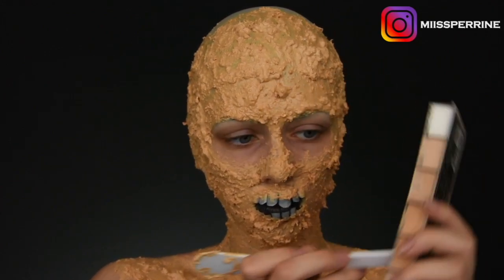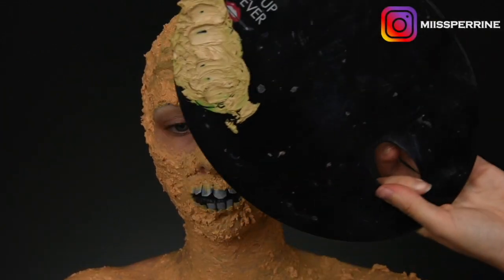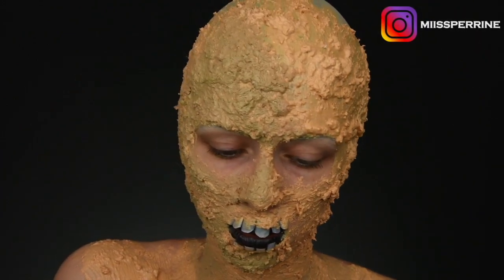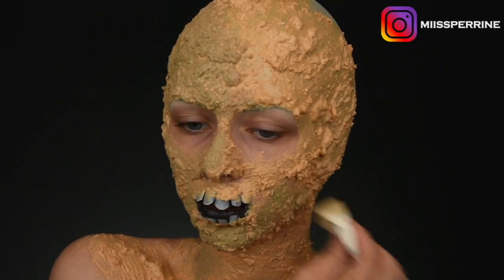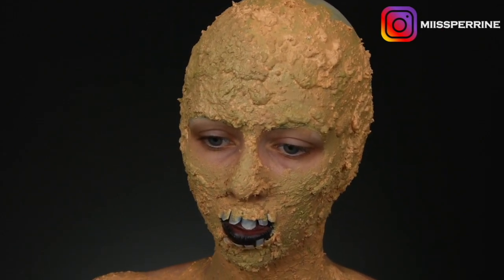I take my foundation palette from Make Up For Ever, and then I take a bit of green that I mix into the shade to get a beige but very matte, dull tone. When you mix green into a foundation, it gives a dull effect. That's why I don't like applying a green corrector on redness, because it can make the complexion look dull.